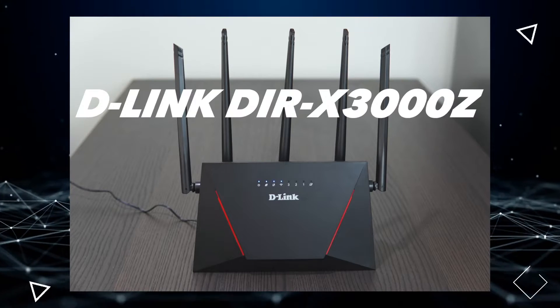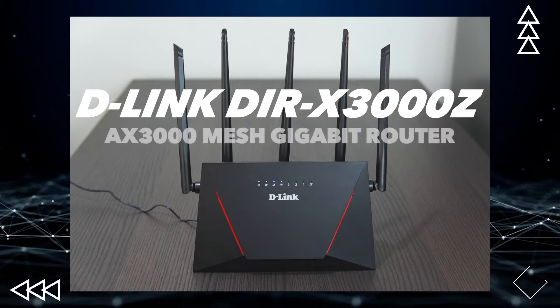Hey, what's up guys. Ian here, and today we'll talk about the D-Link DIR-X3000Z. It's a Wi-Fi 6 AX3000 mesh router which we have been using for quite some time now. It is the latest addition to D-Link's portfolio of Wi-Fi 6 routers, and so far it is the fastest that we have tested with the brand.